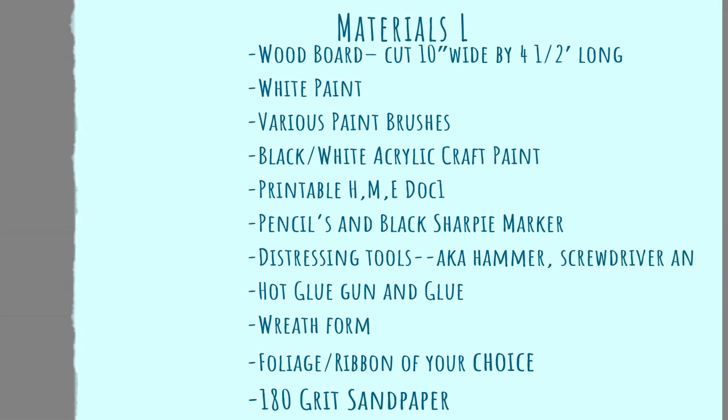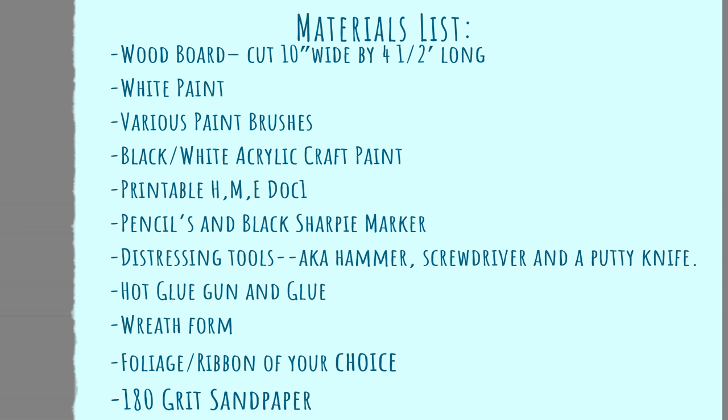Let's start off with our material list. First you're going to need a wood board, white paint, various paintbrushes for painting the board and for your letters, black and white acrylic paint, a printable that is linked down below, pencils, a black Sharpie marker, distressing tools like a hammer, screwdriver, putty knife — whatever you have — a hot glue gun and glue, a wreath form, foliage and ribbon of your choice, and 180 grit sandpaper.